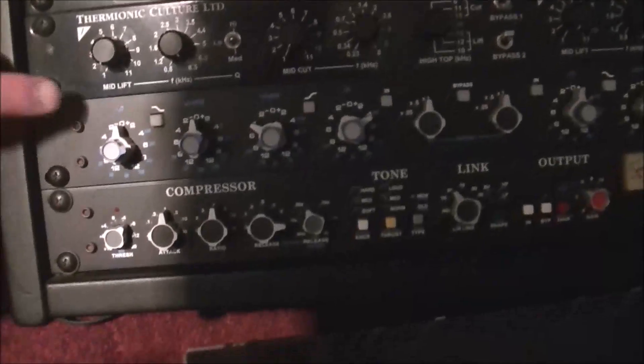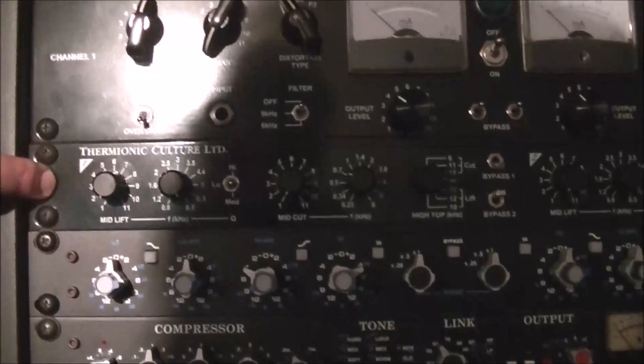This is a stereo compressor that works well on drums because it's linked stereo. And then this is just a two-channel EQ. This is another two-channel EQ. Do you think two-channel EQs are better than, say, a five-channel or seven-channel? It just depends on what you need it for — the ones I was getting came in pairs like that.